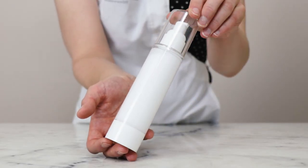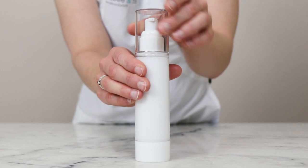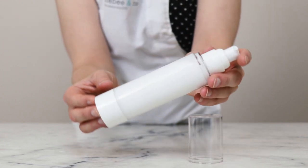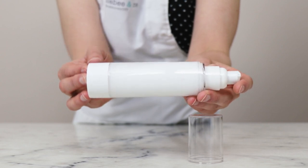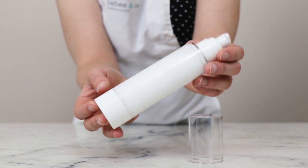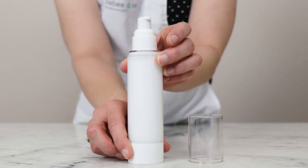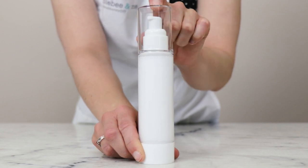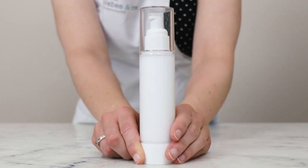And here we are — we just made a gorgeous summer solstice body milk. Thank you so much for watching. Please subscribe, and please remember to read the full partner blog post linked in the description box below this video to learn a lot more about this formulation, including information on substitutions, scaling, shelf life, links to places to buy all the ingredients, and a whole lot more. Thank you so much, and we'll see you next time.